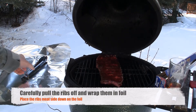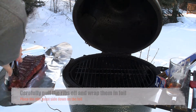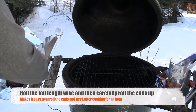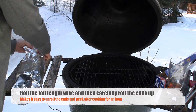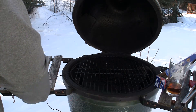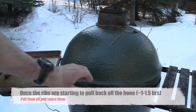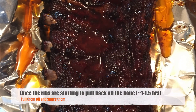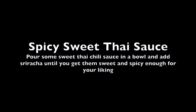Now it's time to carefully pull those ribs off and wrap them in foil. Notice we're gonna put the meat side down, then slowly roll that foil up lengthwise and roll up the edges. We're gonna put those ribs back on and let them cook for an hour to an hour and a half, or basically until the meat is starting to pull back from the bone.